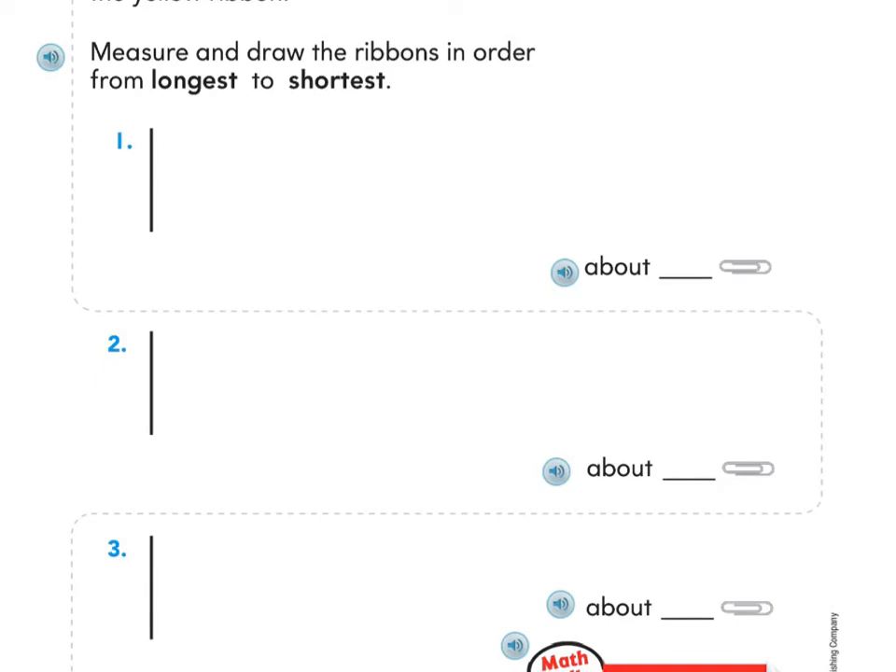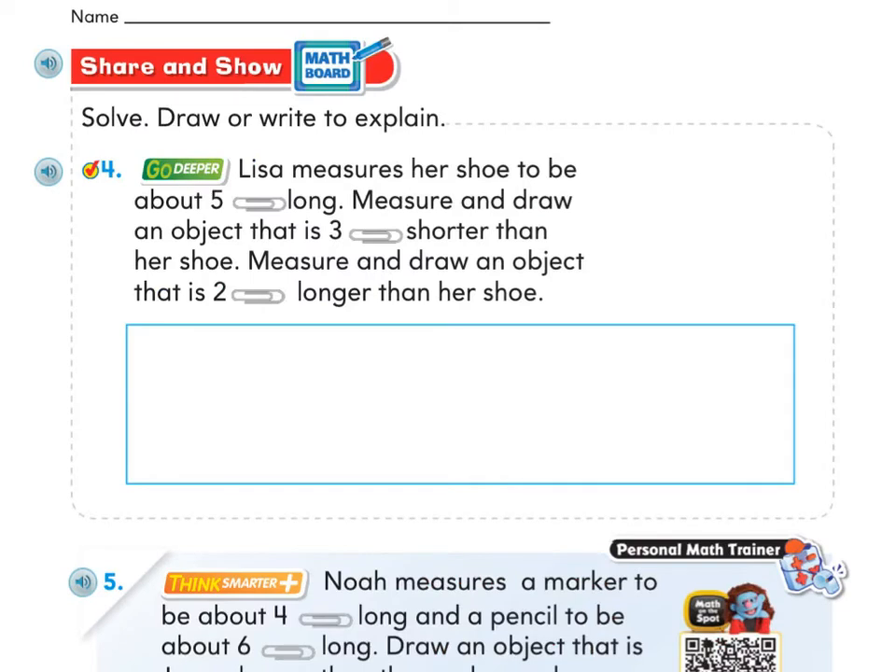Once you've done that, you should be able to see which ribbon is your longest, and you'll draw that one first — make sure to write how many paper clips long it is. Then the one that's a little shorter will go next, then write how many paper clips long it is. Your very shortest one goes at the bottom — write how many paper clips long it is. Then when you're ready, move on to page 539.